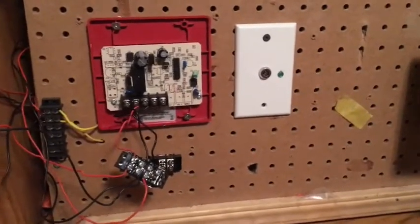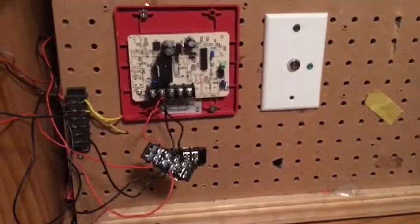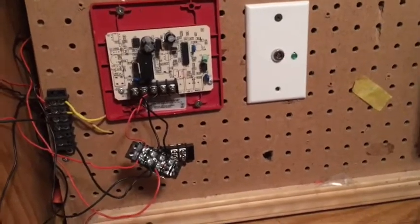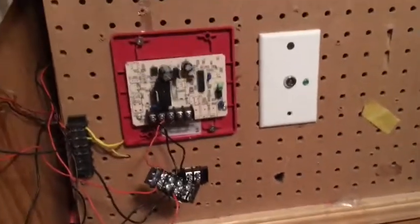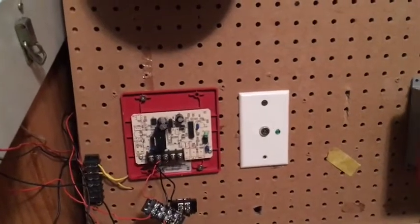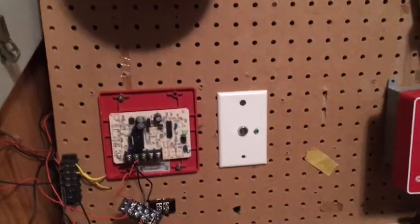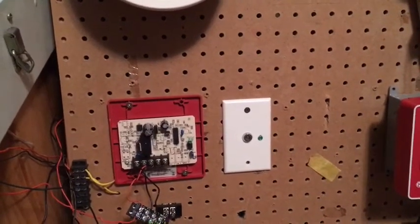Before you scream at me in the comments that this is bad for the alarm to connect it to a Wheelock Sync Module — I've done my fair share of research and I've discovered it's just fine, so don't go screaming at me in the comments please. That being said, I connected it to the True Alerts and they managed to flash at a rate of one flash per second that NFPA code requires, just as if they had been connected to a Simplex Sync Module.